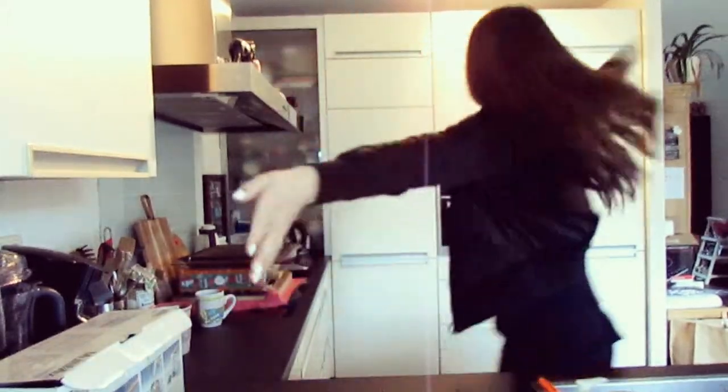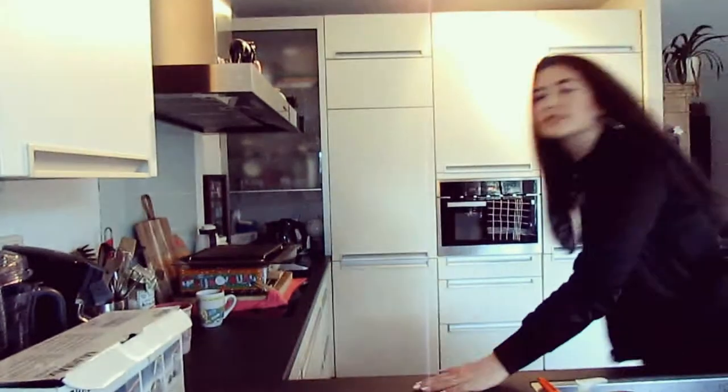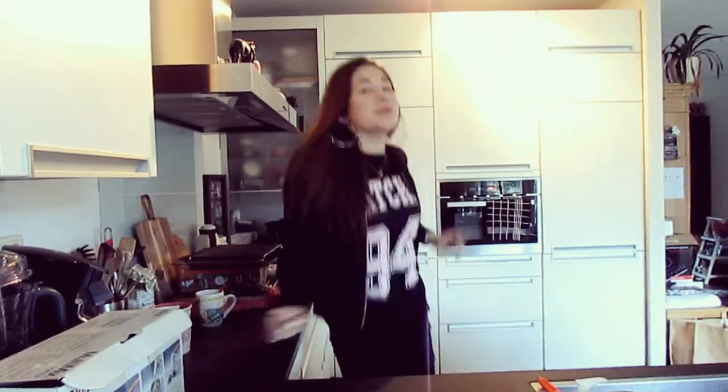Hey guys, what is up? It's me, it's Sona. And today I have a new video for you. Today we are in my kitchen — well, it's not my kitchen, it's my parents' kitchen. But you know what I mean. So you know what this is — it's a baking video with Sona!